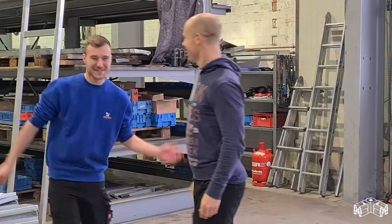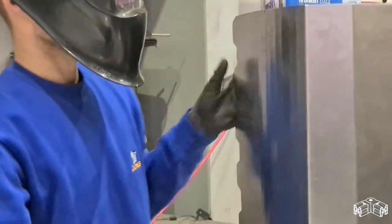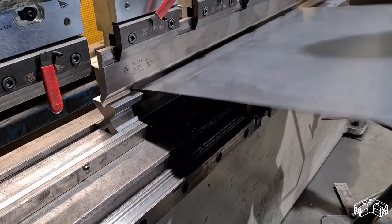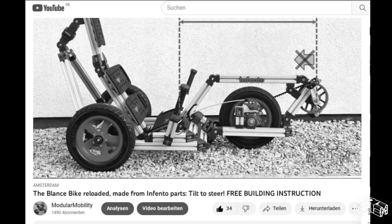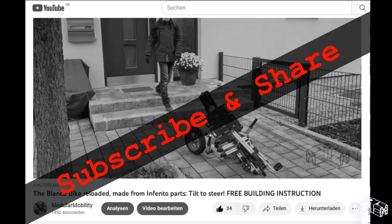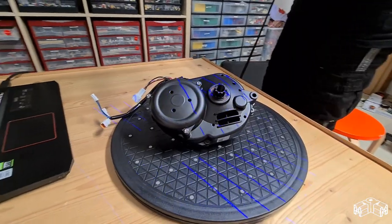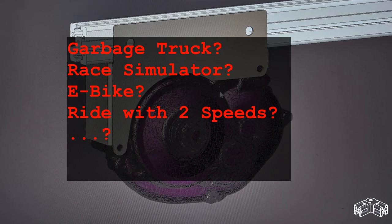I would like to say thank you again to Werner and Enrico from Schlosserei Jung for making the shovel and letting me do the interesting footage in your workshop. Well done, guys! May this video help awaken the interest of the next generation for your profession. If you like this video, I'm pleased if you like and share it with your friends and subscribe to my channel so you don't miss upcoming videos about Infento-compatible elements or Infento builds like a garbage truck, a racing sim, an e-bike, or a ride with a two-speed transmission. See you again in a few weeks — take care and happy building!